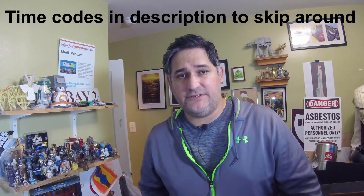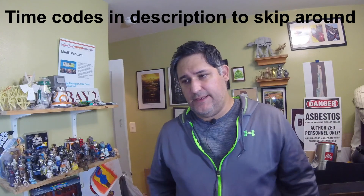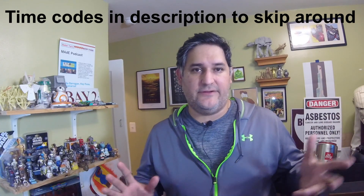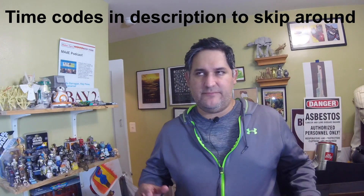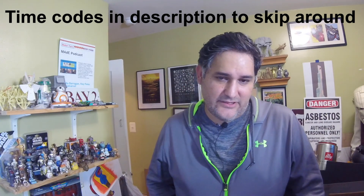Hi everyone, welcome back to the Citi Aperture channel. My name is Jose and I go by Citi Aperture. We're back — well, we were back last week, but that was more of an update so I don't really count it. We're back with a project, and this is a project a couple of people have asked for. Yes, that's accurate.